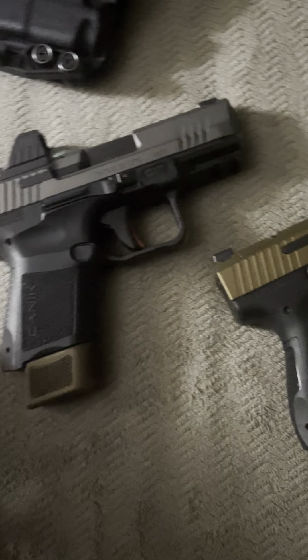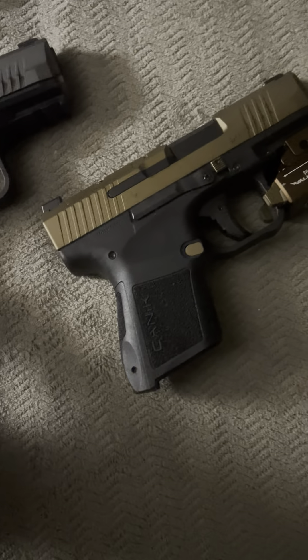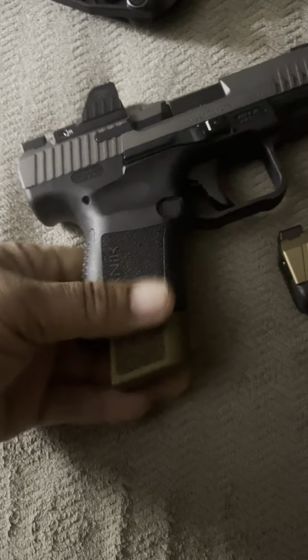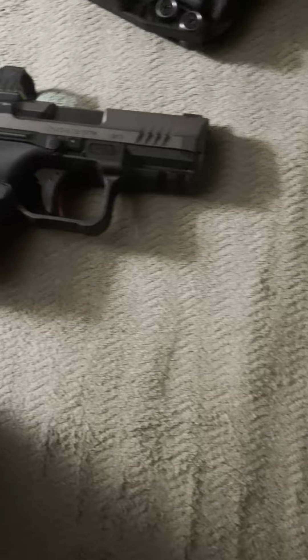They're basically the same — this one's just a slight little bit thicker, just a little different grips on it. But both are phenomenal, man, I can't cap, no lie. These both are phenomenal pistols, man.